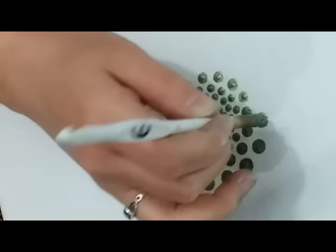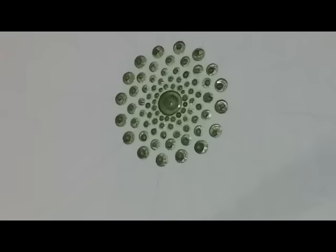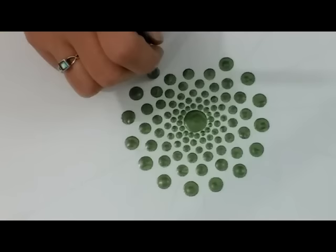I will put a link in this video's description below where you can find my stencils for sale — they are for sale in my Etsy shop, Dotty Mandali. For this next size I'm using an 8 millimeter crochet hook, and I'm just going to go right in between each of the guidelines, spacing it right in between the two lines all the way around.